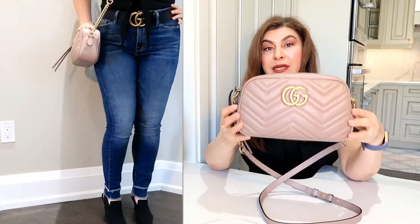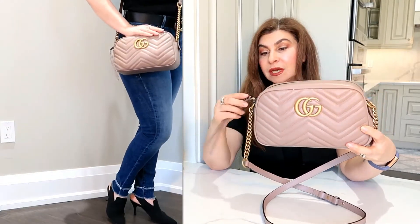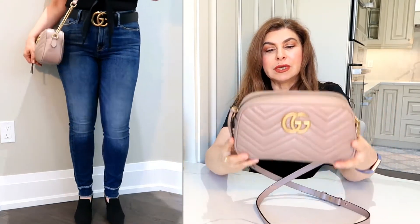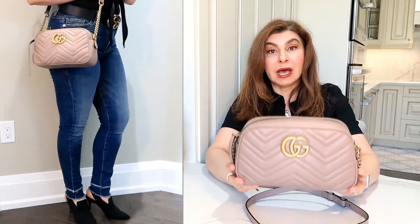Originally I purchased the Gucci Marmont flap. When I came to the store I really wanted this color — a kind of nude; some websites call it dusty rose, but it's very neutral with a slight pinkish undertone. Absolutely gorgeous color and I wanted it so desperately.